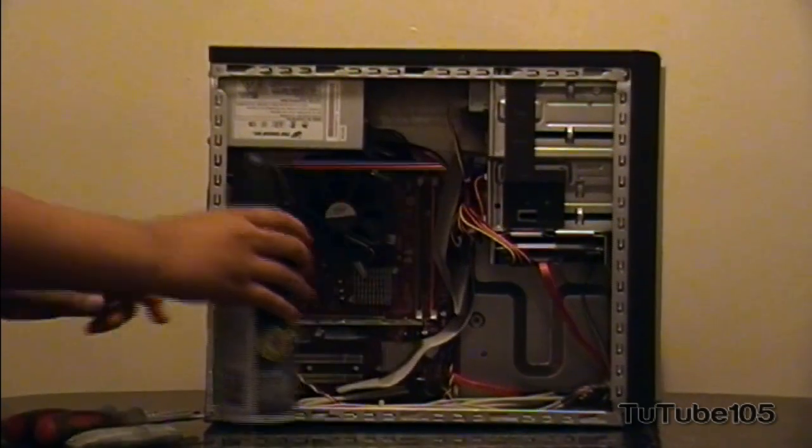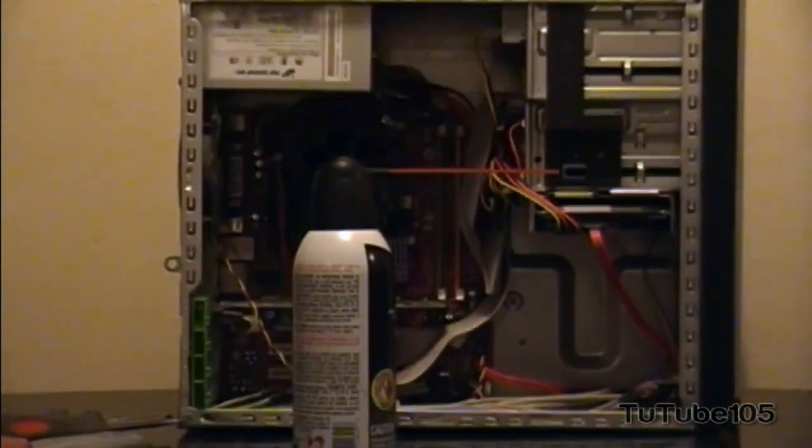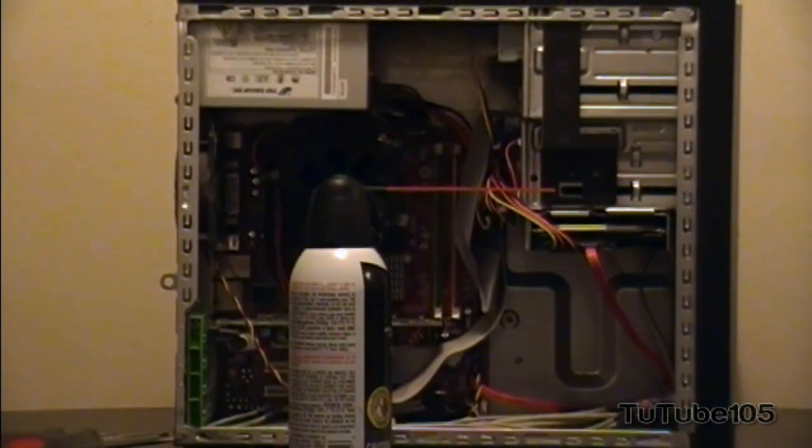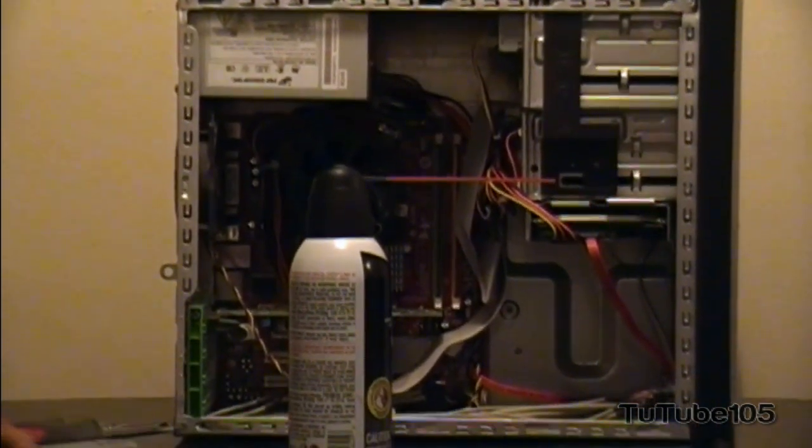I've got my nozzle in there. You want to keep it 2 to 4 inches away from the object you're spraying at, and only give minimal sprays — otherwise your PC microchips may freeze.